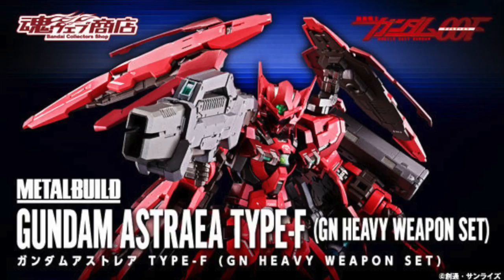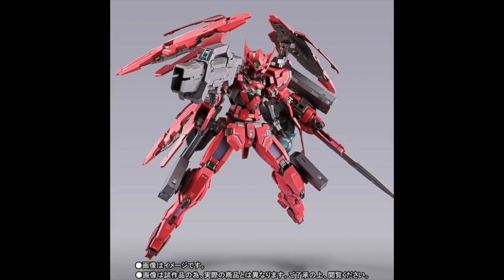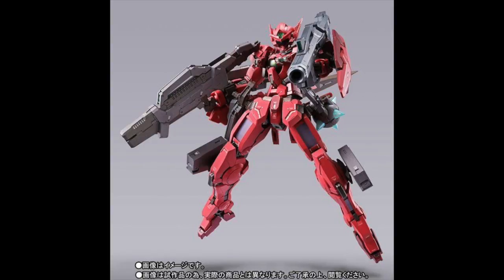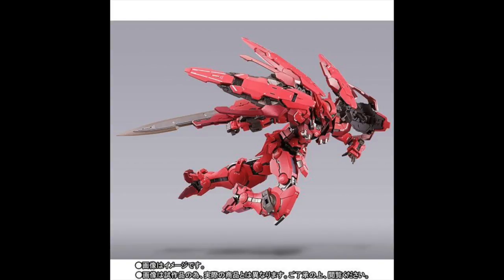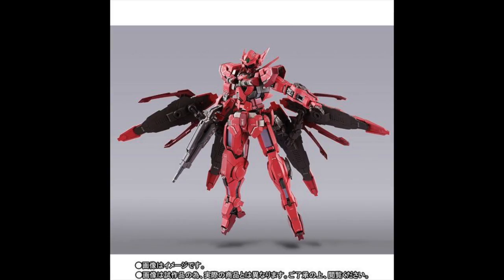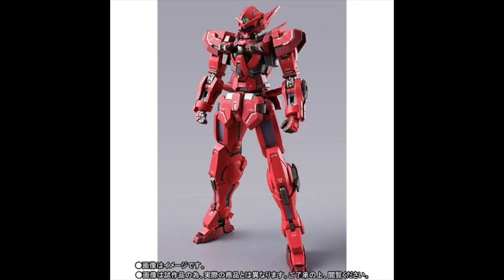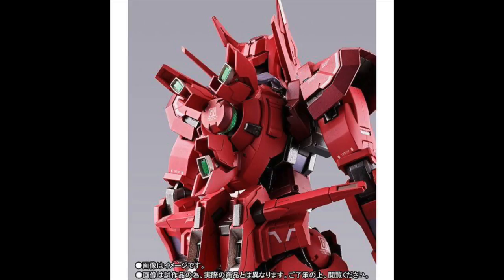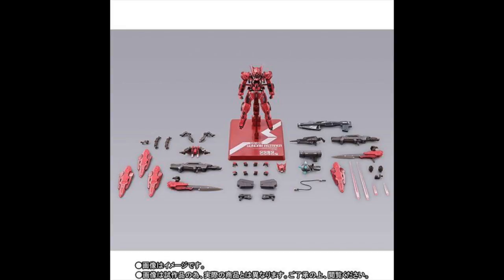One of the coolest announcements of the week has also been from Bandai: the full reveal of the Metal Build Gundam Astraea Type-F with the GN Heavy Weapons Set. This is an incredible looking figure — it's essentially the Red Exia, but they've added all these extra parts and weapons that give it a little bit more flair. I particularly love the use of three shields used as a sort of barrier or wing parts. This is going to be a P-Bandai exclusive releasing next year in May for the low, low, low, low price of 24,000 yen. It's a Metal Build, so you knew it wouldn't be cheap.